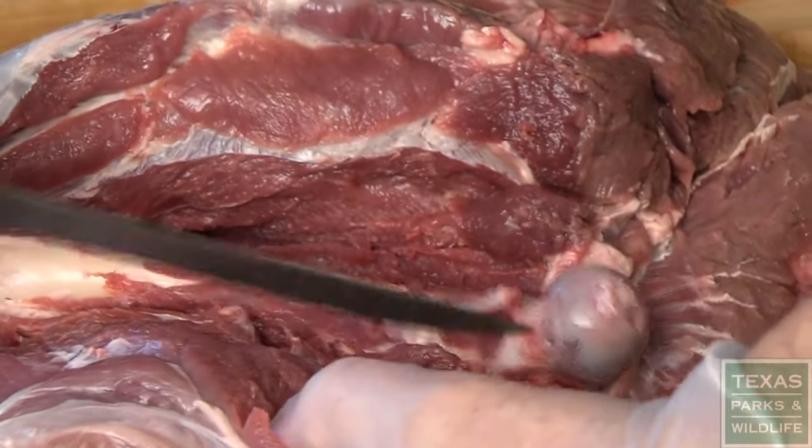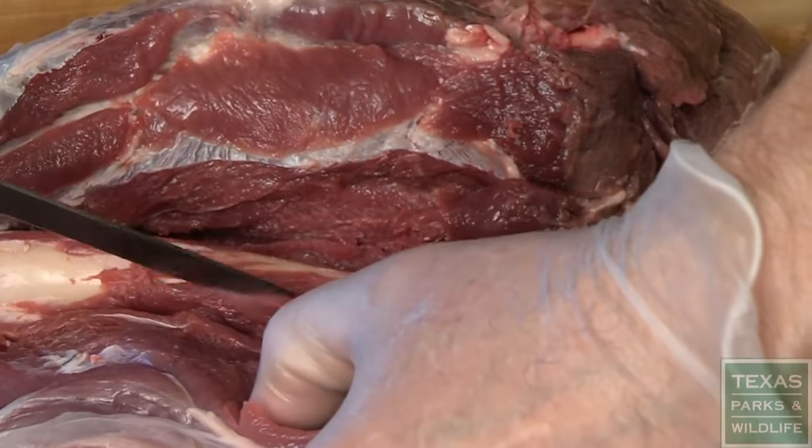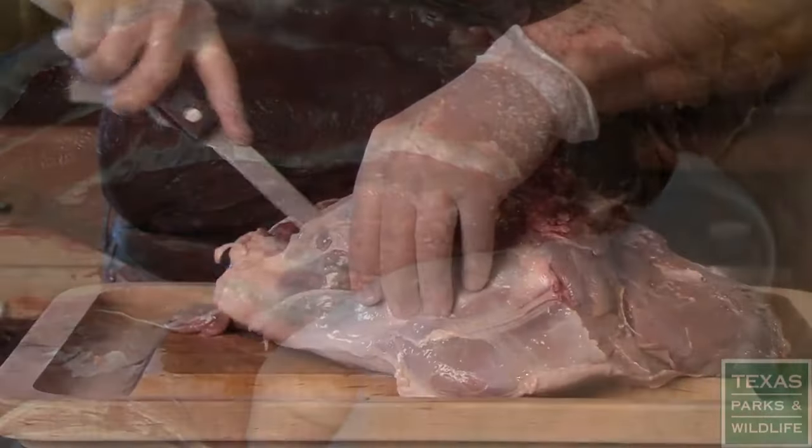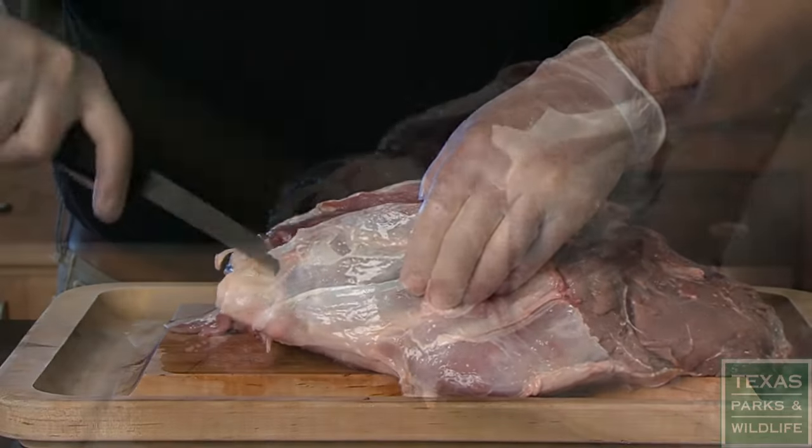Take your time and be careful not to cut down into the meat below. Next, cut around the sides of the kneecap and then back to the femur.